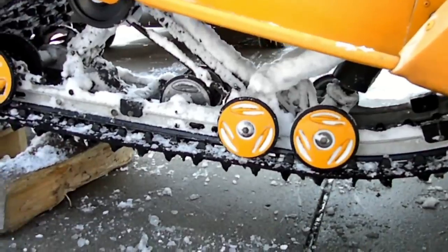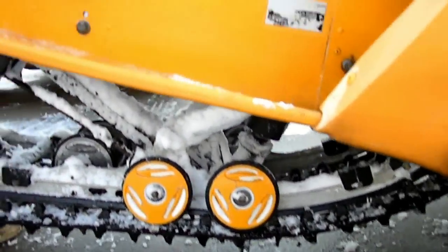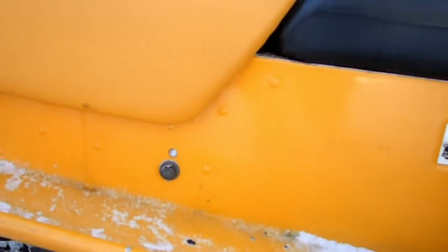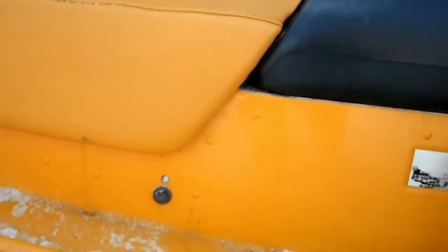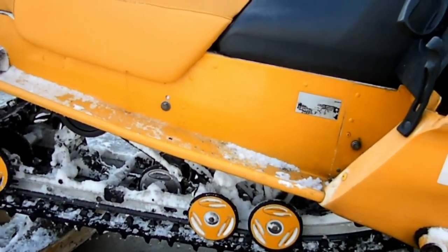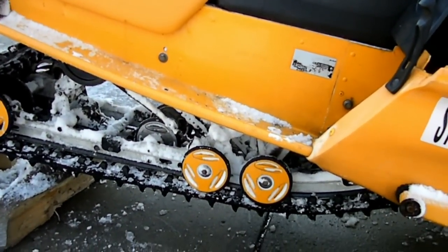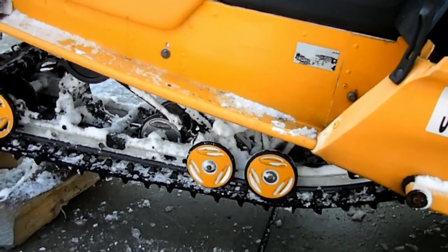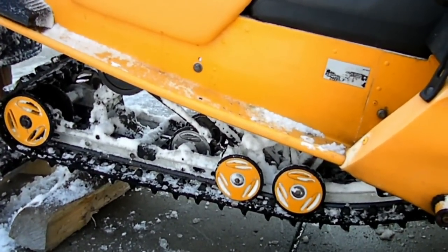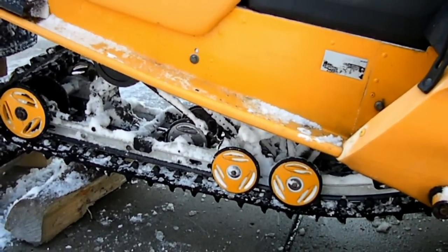A lot of people recommend taking the entire rear suspension or the skid out. If you want to do that, there's a bolt here in the front and then a bolt just under the corner of the gas tank, and your rear skid will just pop right out. That's going to take a lot more time and be a lot more complicated if you've never done something like this before.